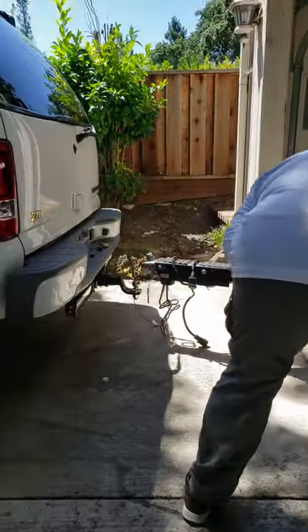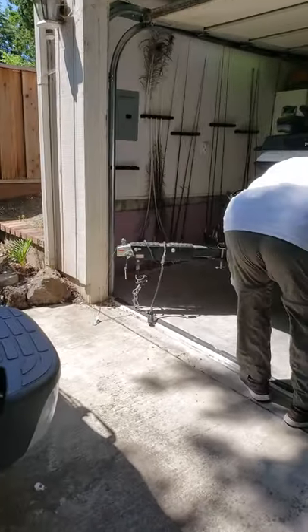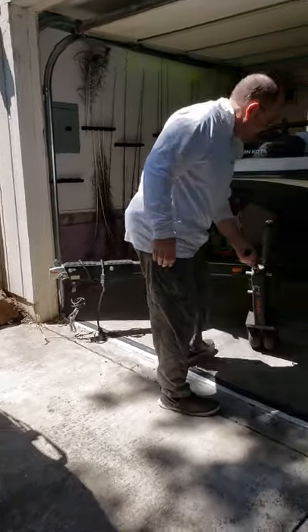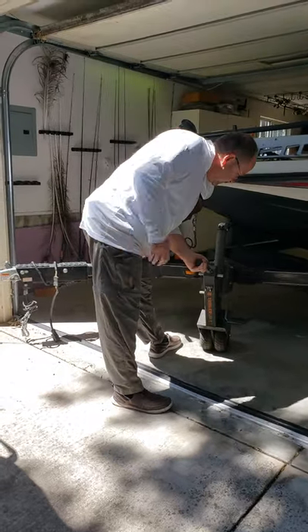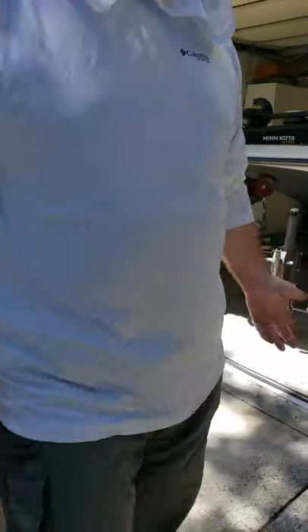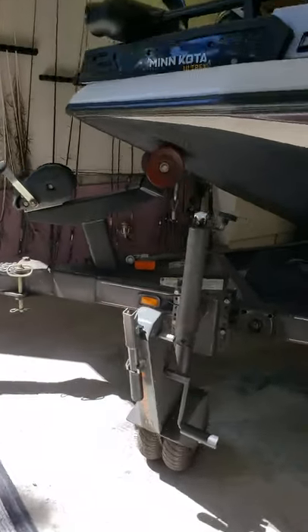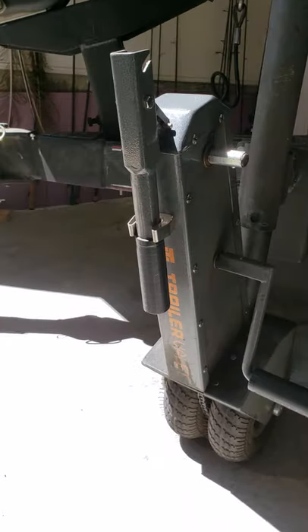Then what I do is pull this up and maneuver it in this direction — unlock it and start moving. Just crank this thing and it goes right into position. Let's say you want to stop here: lock it up, and you don't have to go get a piece of wood to put down. You're done. That's how wonderful it is.